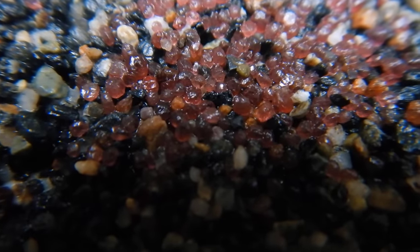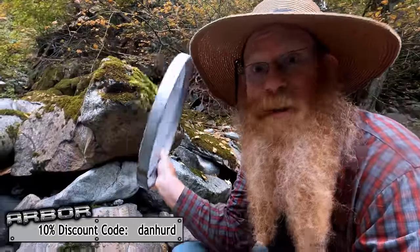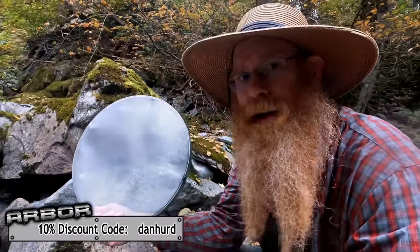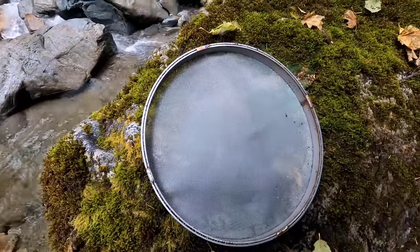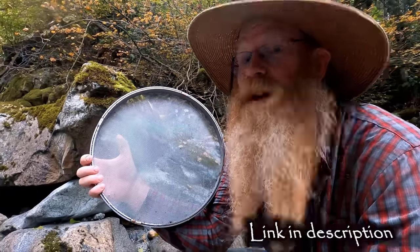Since I last did a gem sieve video, I've been working with Arbor Fabricating to come up with a commercially available gem sieve. The one I've been using up to now is something I built in my own shop, but this is one that people can actually go out and purchase at Arbor Fabricating — I will leave a link in the description below. This is the first time I'm using it. I've only done two flips now and so far, so good. It's made from stainless steel, nice sturdy mesh, sturdy ring. It seems to be able to take the abuse of the flips, and I'm very happy with it. If you'd like your own gem sieve, I'll leave a link below.